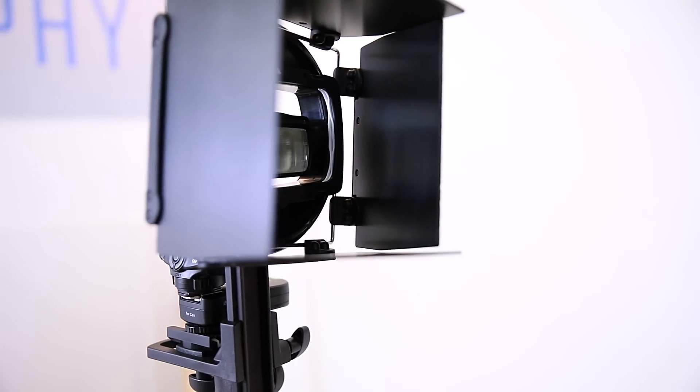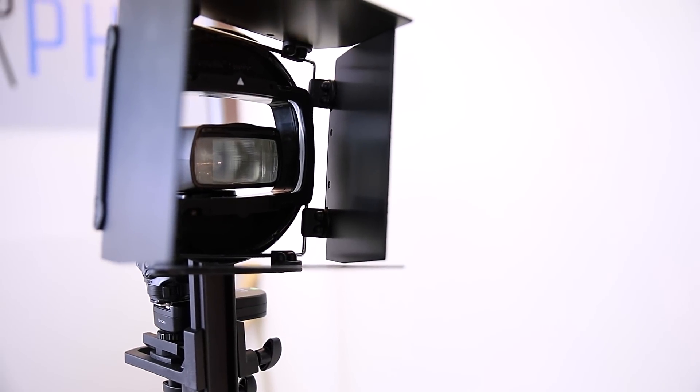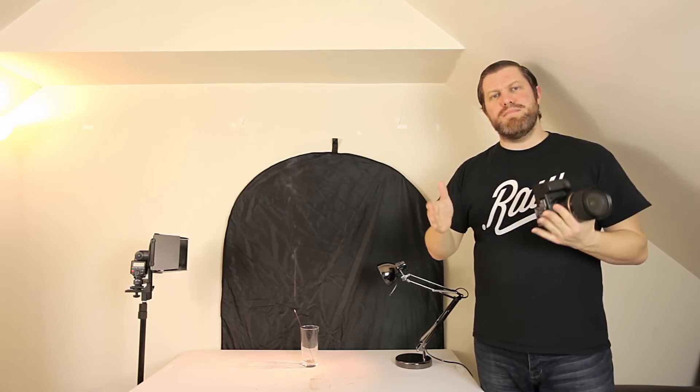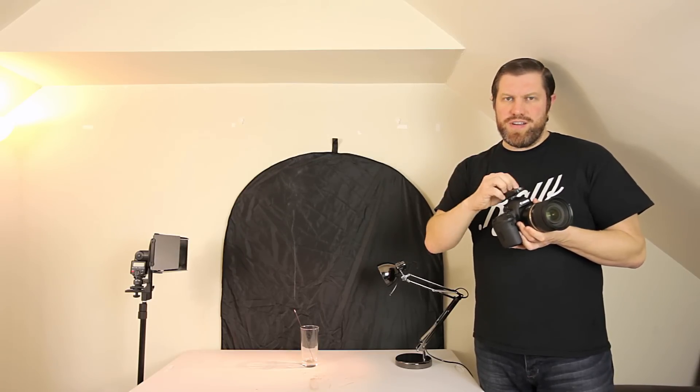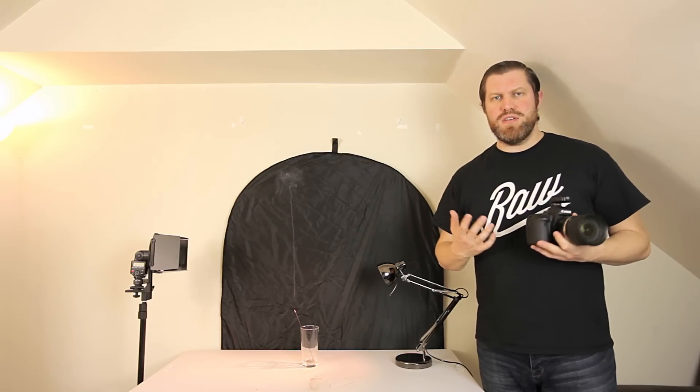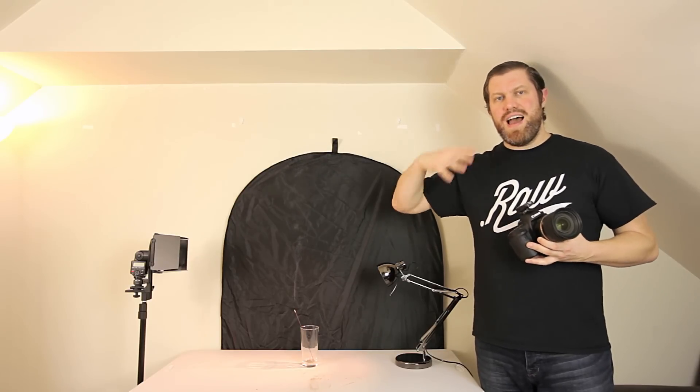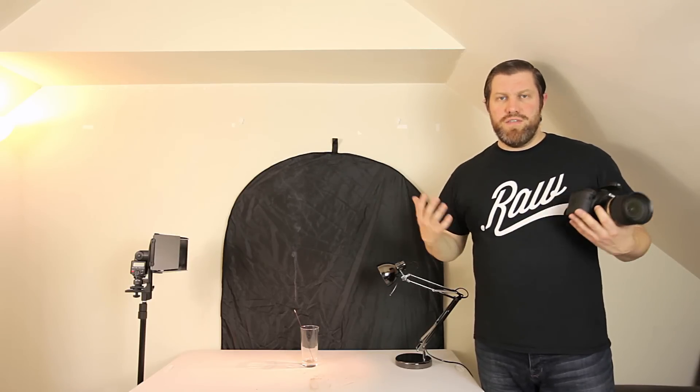That is a Lastolite strobo barn door. You can use much cheaper options — just like a piece of cardboard sellotaped or using an elastic band sellotaped to the flash. The flash has been triggered by these fairly cheap wireless flash triggers. They can be picked up for around £30 to £50 on Amazon as well. You can pay much more, but I think these days these do the trick for speed lights like this and for much bigger studio flash setups. So these are a pretty good buy.